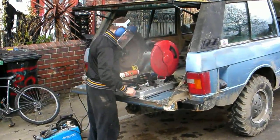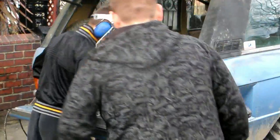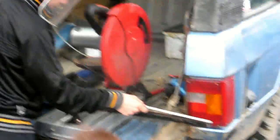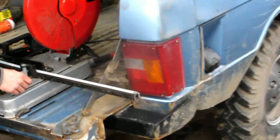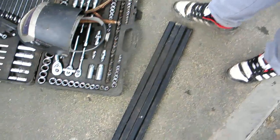Don't set the Range Rover on fire, will you, for God's sake? No one's on fire in there, is it? Fuel tank. Oh, I know. We are doing it right next to a fuel tank. Are they all the same length? Let's have a look. Yeah, they're not bad either.